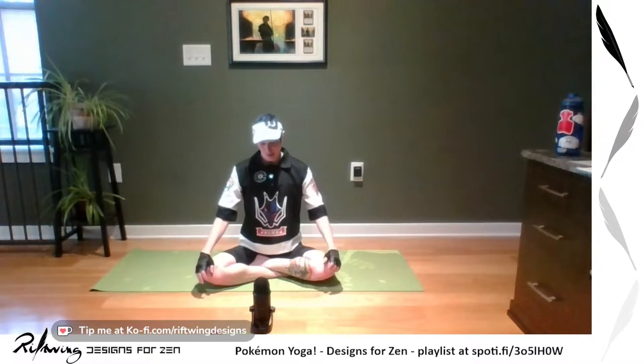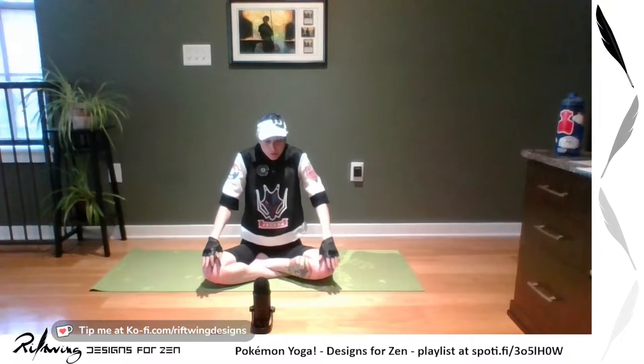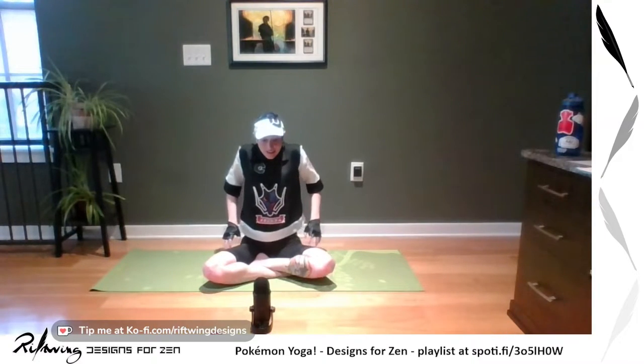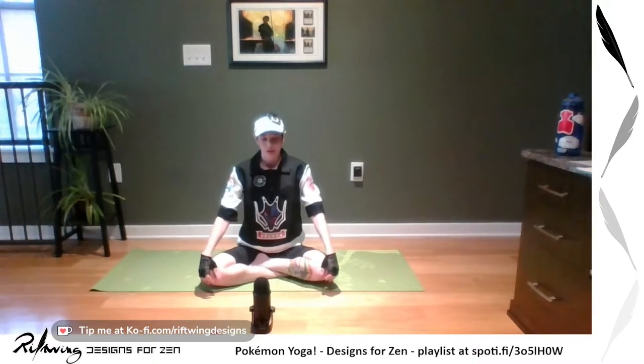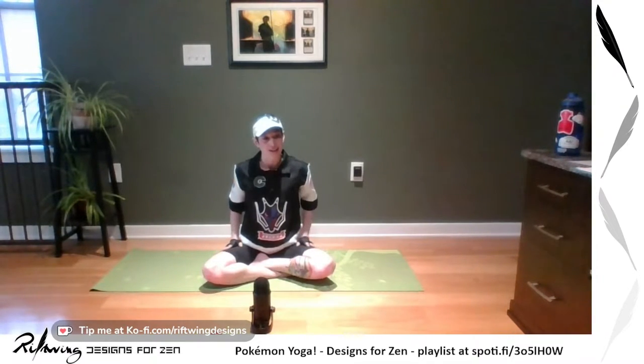Then go backwards: back, up, forward, and down. Finding balance in yoga means going both directions, treating both sides equally — just as there is an opposite Pokemon to whatever element you chose that is your weakness. If you embrace that weakness and take time to understand it, perhaps it won't be as bad.